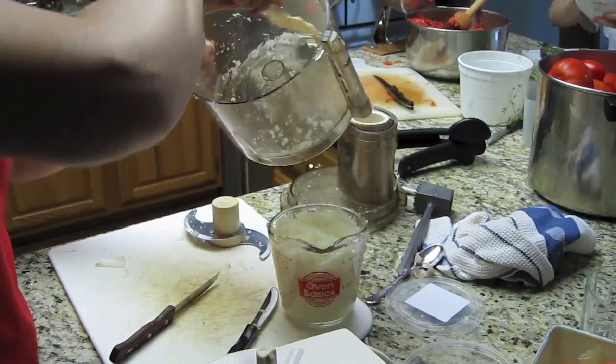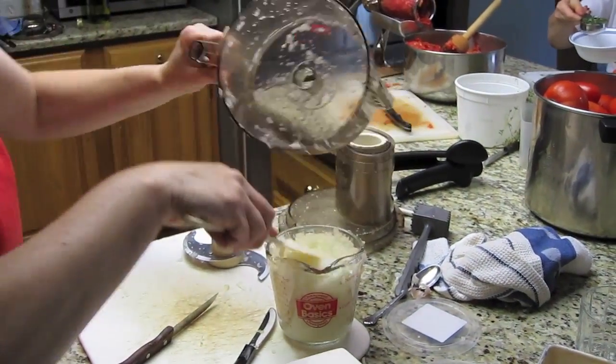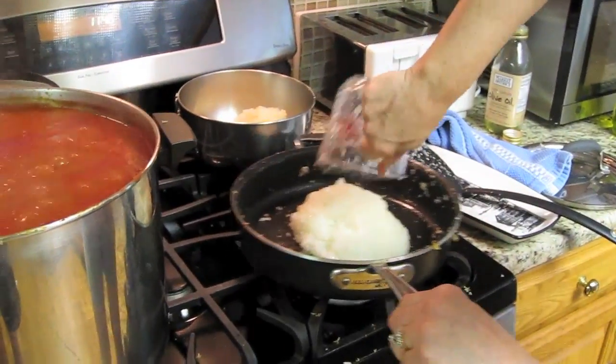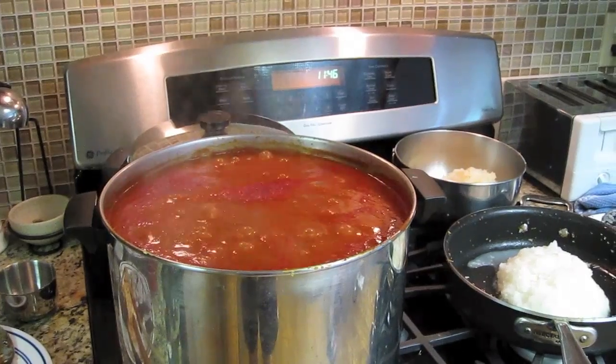I use extra basil. I am going to put this in here so I had the quarter cut free. Make sure that there is no dirt or bugs.